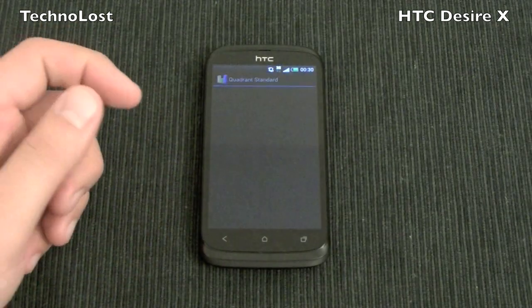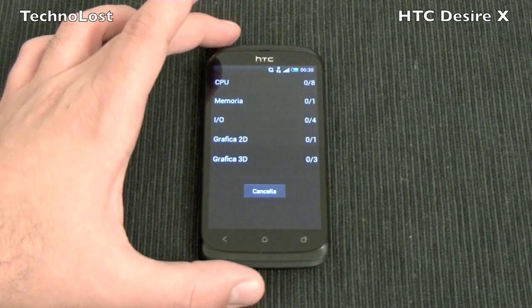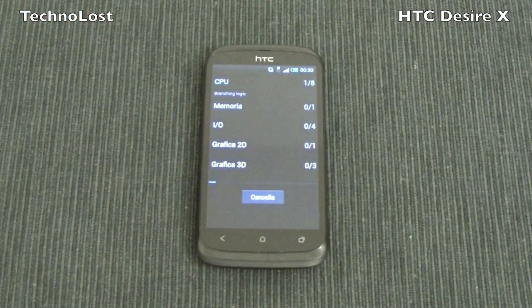Let's start with the first benchmark, which is Quadrant Standard. Let's perform the benchmark and see how this device performs with its dual-core 1 GHz CPU, the S4 Play family. This device has 768 megabytes of RAM and an Adreno 203 GPU.